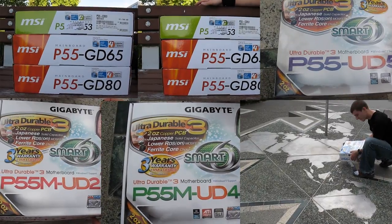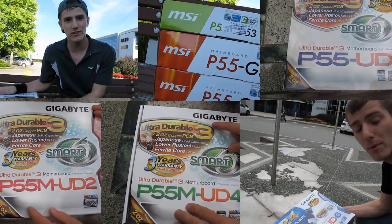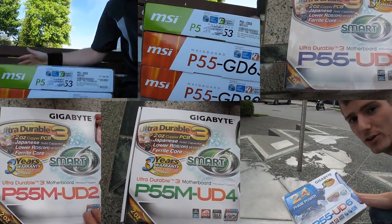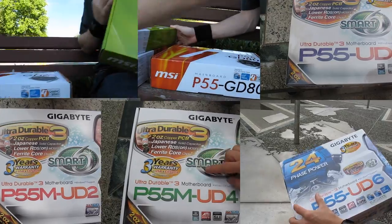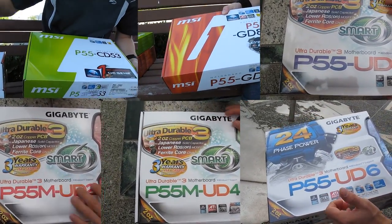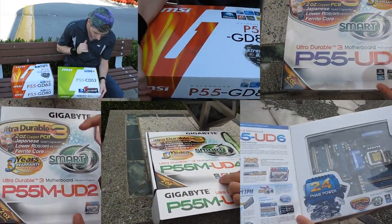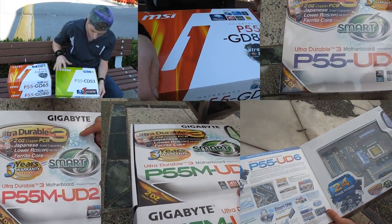Early in the process, I remember cameraman and I — the original cameraman — taking an entire week's worth of content, in this case like six P55 motherboards from MSI and Gigabyte, and unboxing them on a park bench in one afternoon outside the office. That day, in August 2009, just over five years ago, the one-take policy was devised as a way for us to achieve that daily video goal. From then on, we tried to do every product unboxing in one take, mostly to save on editing time.